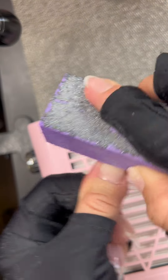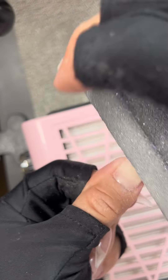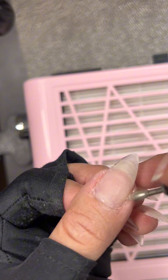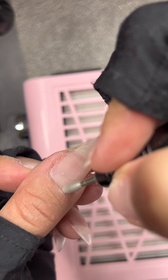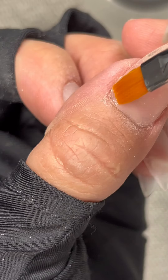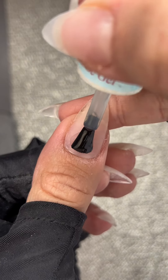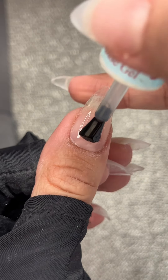I'm just taking off any shine that I might have. Then I will use my nail drill just to merge the actual Gel X extension to my natural nail and get rid of any excess glue that might have been left over. And you want to make sure you're sealing your cuticles with acetone. Honestly, this is literally what makes your nails last a very long time.